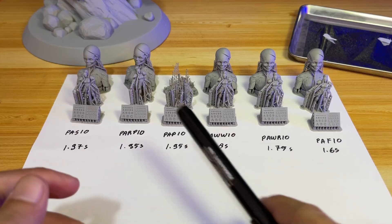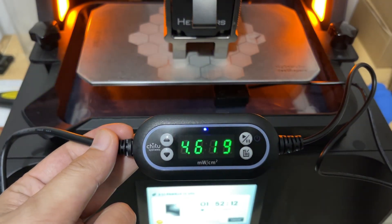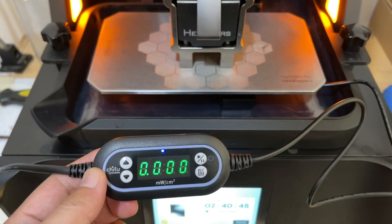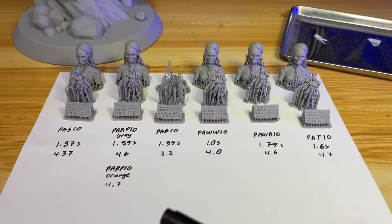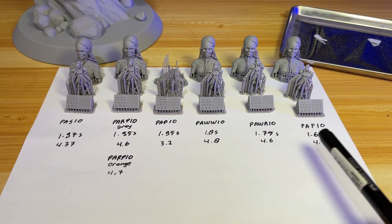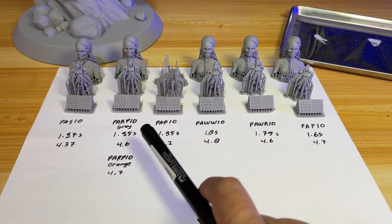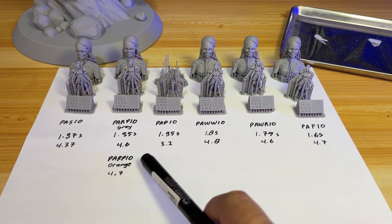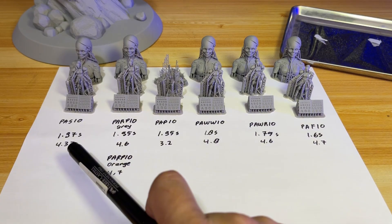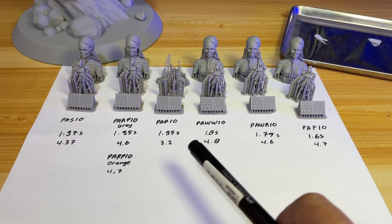I set up again using my light meter and checked each light intensity. I painstakingly waited again until the build plate was high enough during printing so I could safely place the light meter and measure each print profile's light intensity. The light intensity test results are: PAF10 at 4.7, 4.6, 4.8; PAP at 3.2; PARP gray at 4.6; PARP orange at 4.7; PAS10 at 4.37.